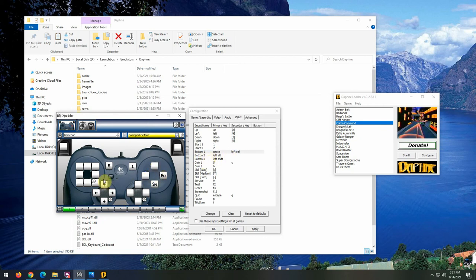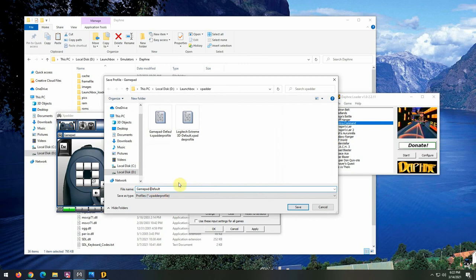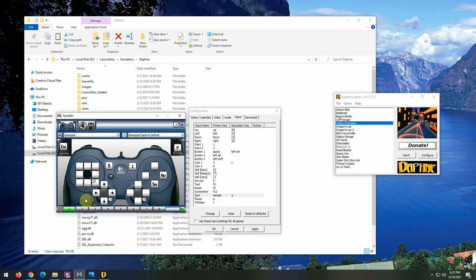I configure Pause to the 'P' key mapped to a trigger button, and Quit/Escape mapped to another trigger. Now I've mapped all the Daphne keyboard keys to my joystick. I save this profile as 'Daphne Default'. What this means is that with Xpadder running and these keys configured, it's mimicking keyboard input — if I open Notepad and hit the Start button on the joystick, the number '1' appears, and the coin button outputs '5'.